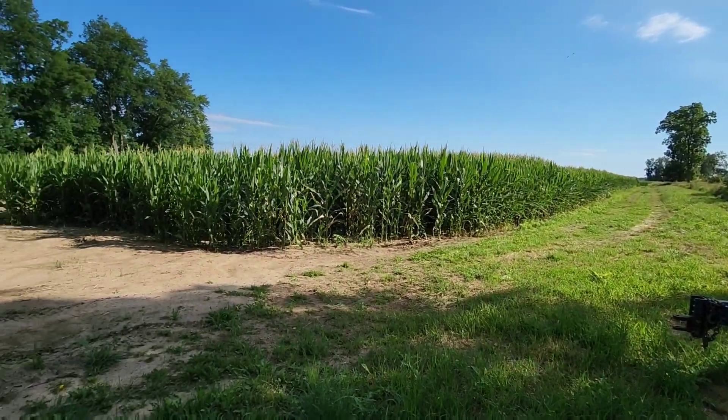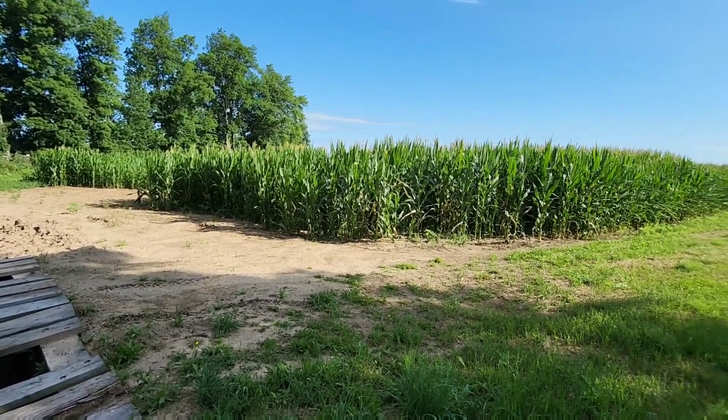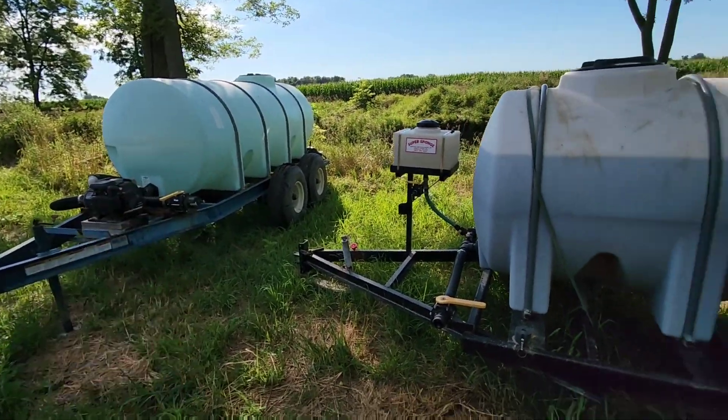Corn is drastically different than when we were up here. What day did it rain — Tuesday? Wednesday? When did we shut this off — last Tuesday? It's been a week. Drastically different. We've got a little bit of fertilizer left. This tank is empty — we need to take that home with us.